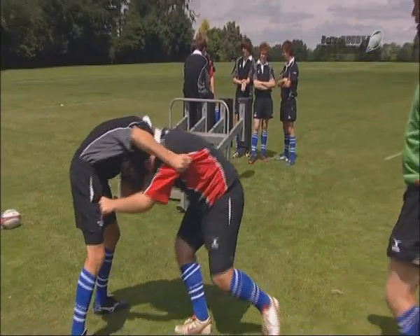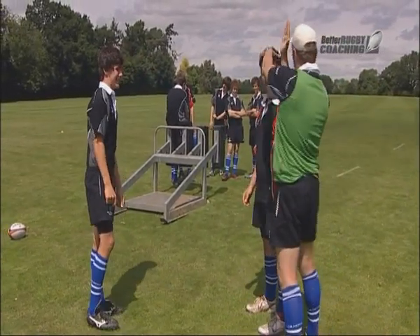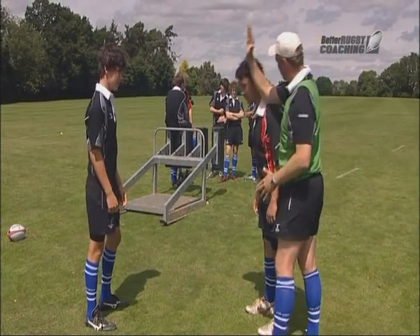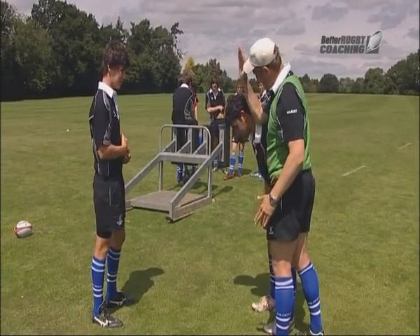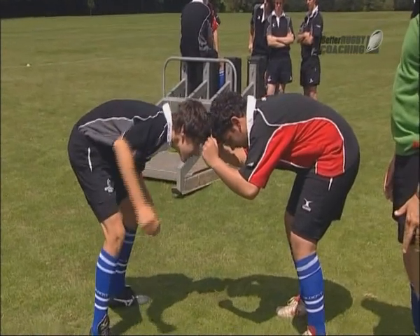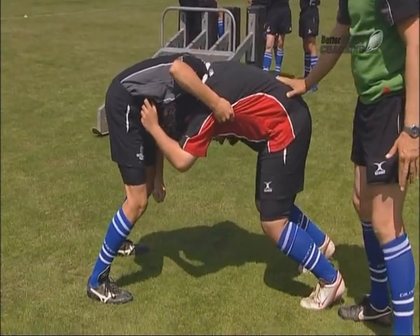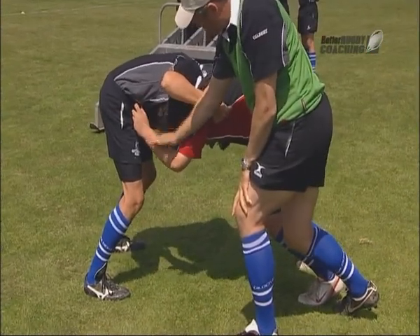We'll do that again. This time make sure that your head is in this shape, so when you bend forward — bend forward — he hasn't turned his head there or there. Hips first, knees, crouch, engage. Bend the knees a bit more. His head is pointing that way; he's looking forward. Good arm position.